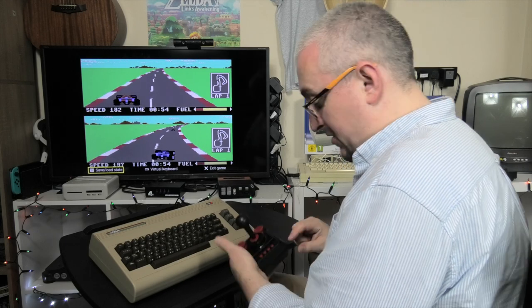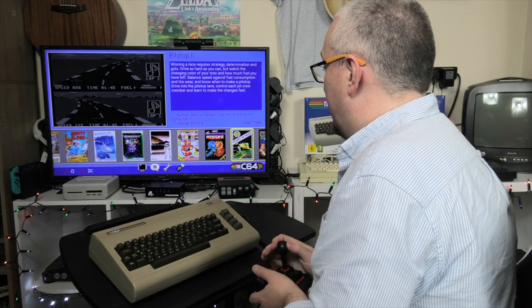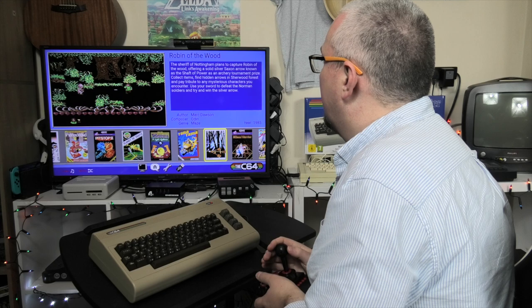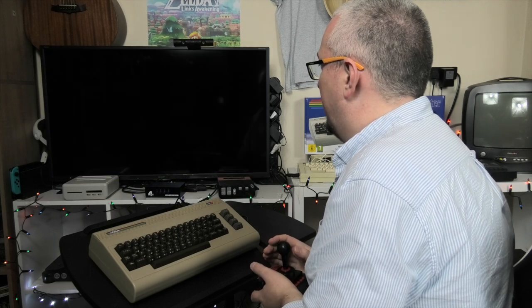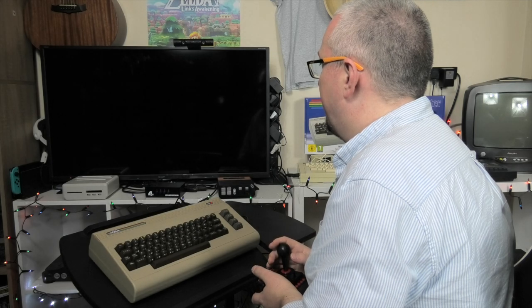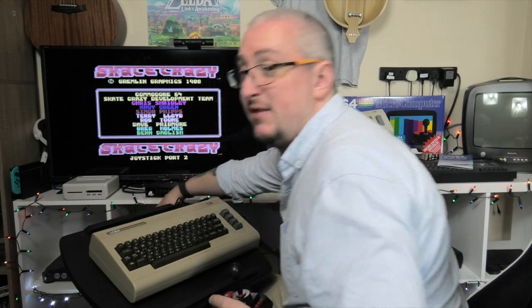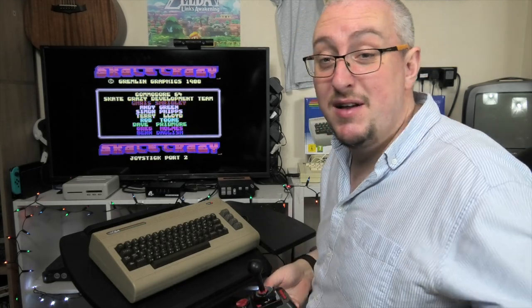I'm just going to exit out — hit the little side button, the first to the right; that's your main button for getting in and out of things. Let's try Skate Crazy. I should apologise for the tacky addition of Christmas lights by the way — we had leftover lights, I was trying to make my game room a little bit more festive. I've even got a spare mini tree up behind me. I like Christmas.